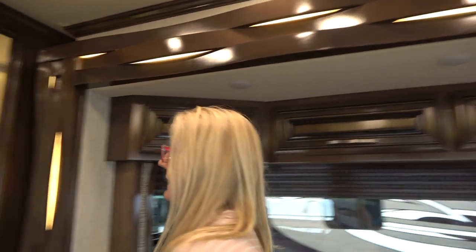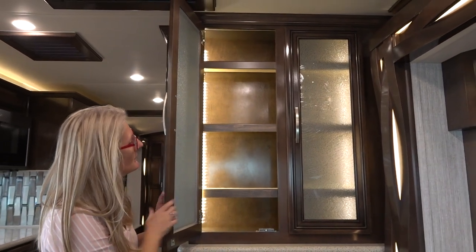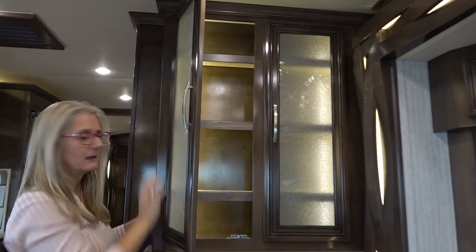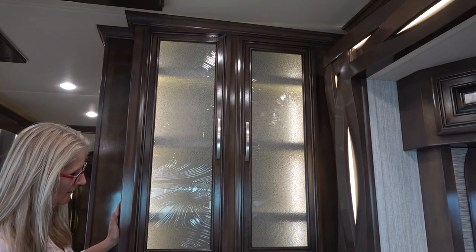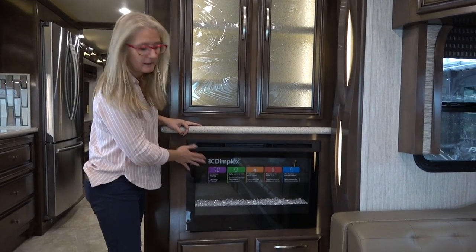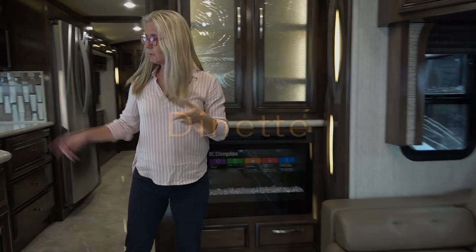Over here there's a nice cabinet with some backlighting and a bit of glass — not super deep, but you could put some nicer things in there. And there's a fireplace, which I do like in a rig, with a little bit of storage nearby.